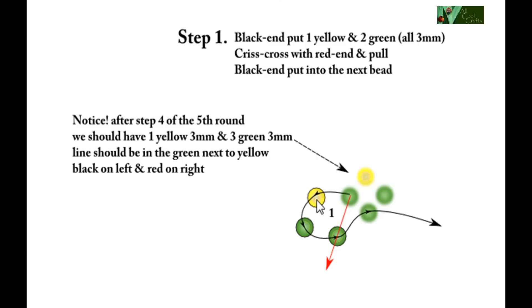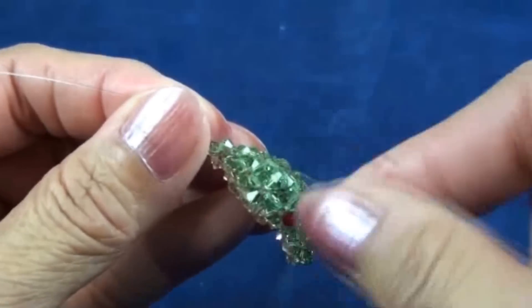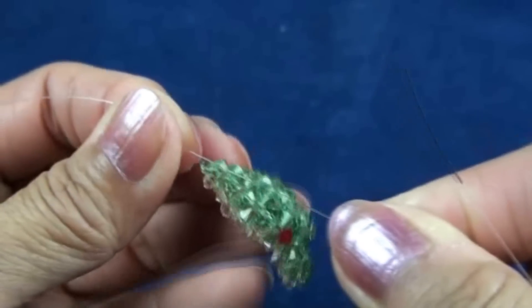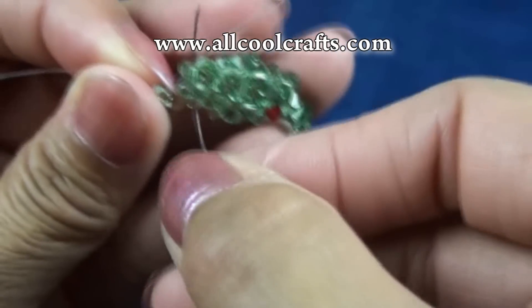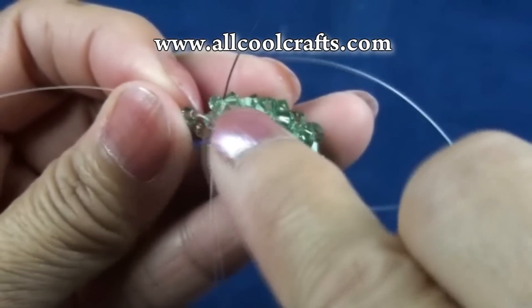Black end: put one yellow and two green, crisscross with red end, then black end put into next bead which is green. This is the look after that. Black end put into next bead, this one.